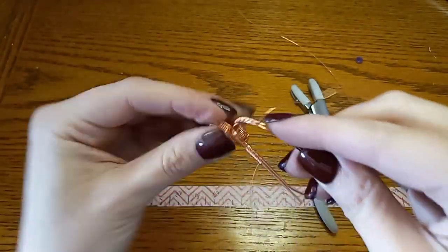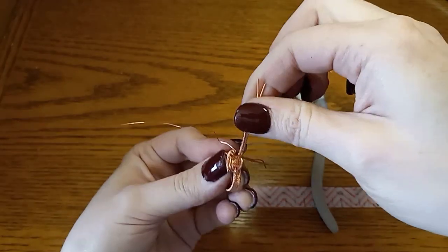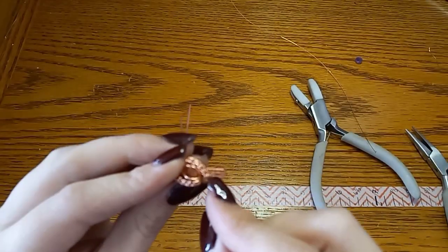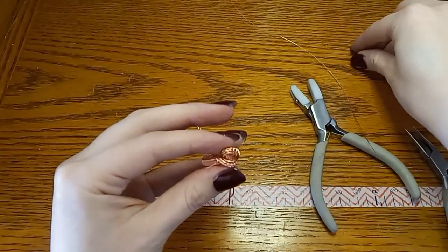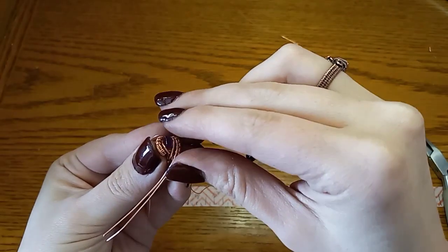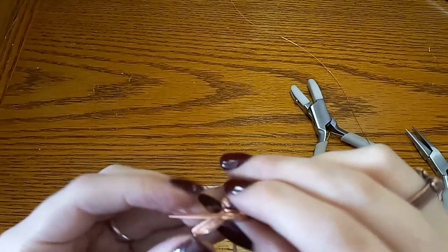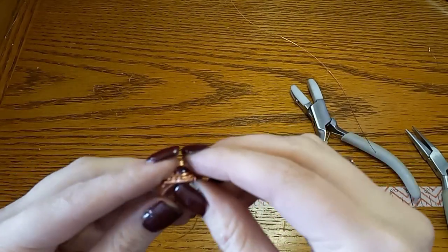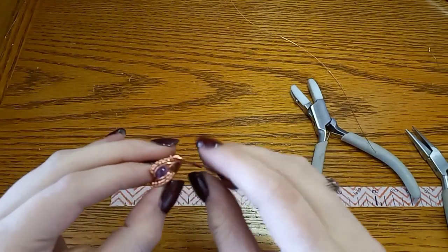We're going to take this woven piece and fold it the same way we did the inner piece, and this is going to help hold the cabochon in place while we work at getting it secured. This is just going to hold it on either side. Go ahead and grab your cabochon and get it in place. You can widen it a little bit if you need to — this can be a fiddly process, but just be patient about it and it will get set in there. These woven pieces are going to be holding it on either side while we work at getting it secured with these inner wires.